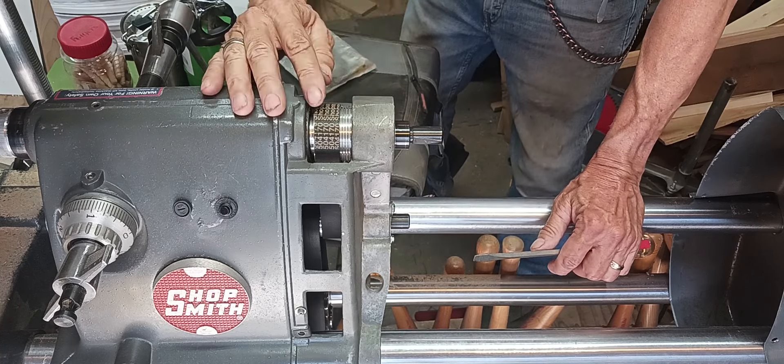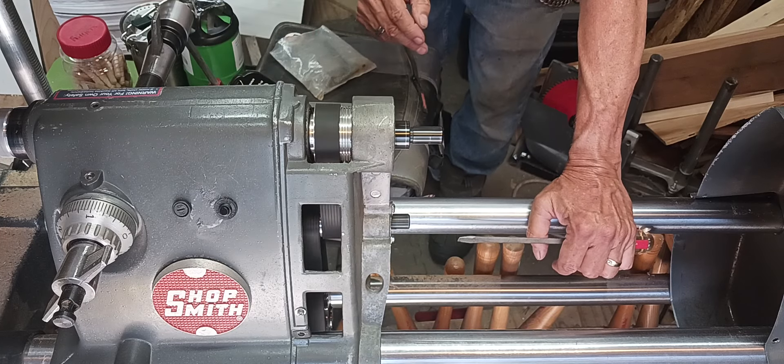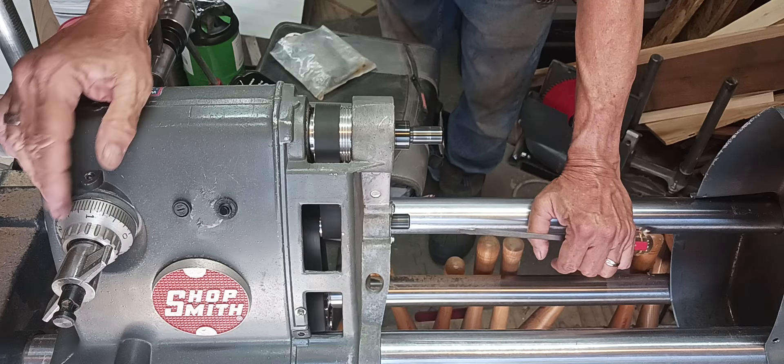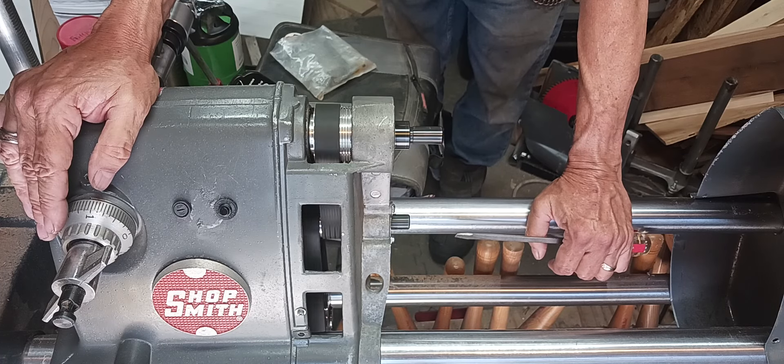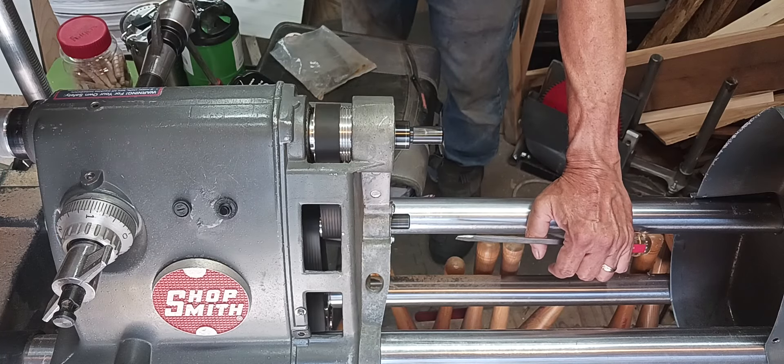So we're going to go quick start. We'll go to 500. It's nice and quiet. I haven't had it that quiet in a long time, so I believe I'm happier there. No more noise.